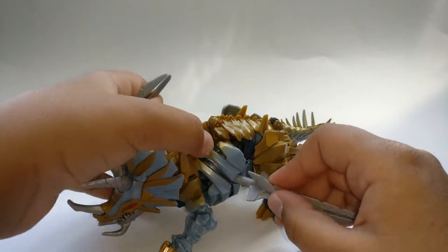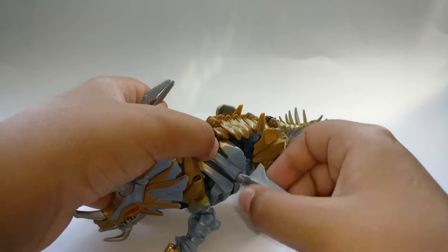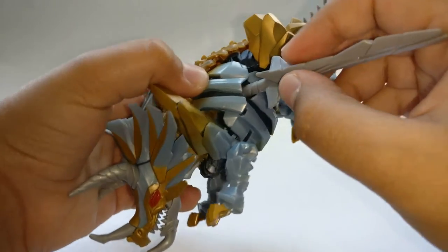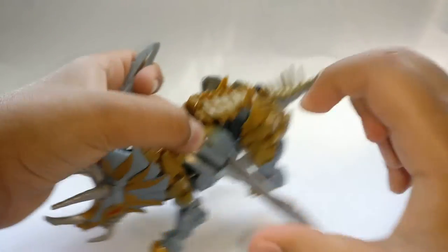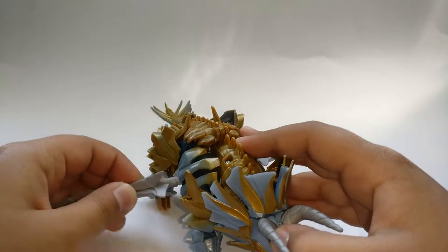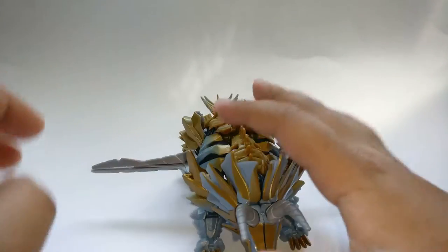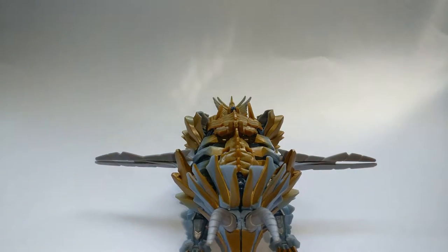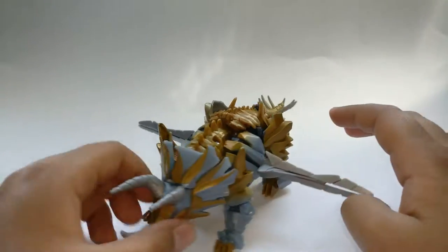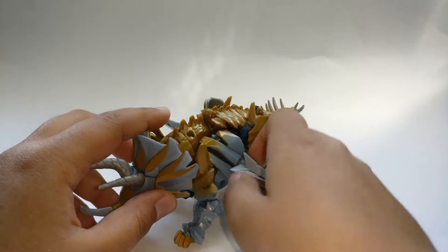The swords store in him but it's kind of weird how they store — they come in like this and it's really hard to get in sometimes. It kind of looks weird; I guess if he was running he could slice people on his way, but it doesn't really look too good to be honest, so I won't really store him like that.